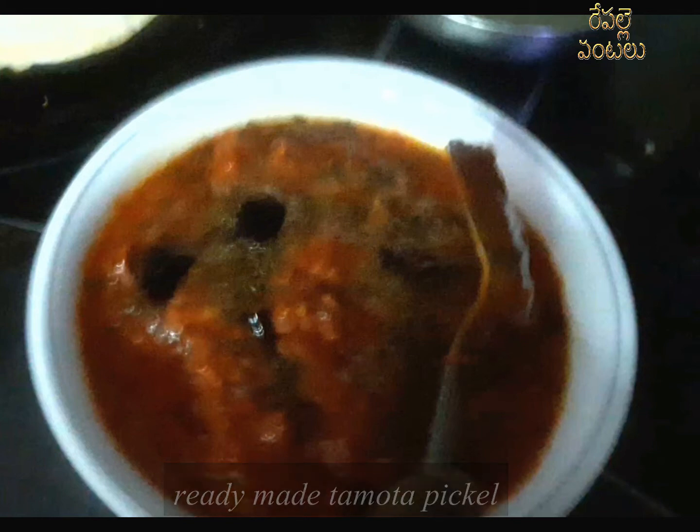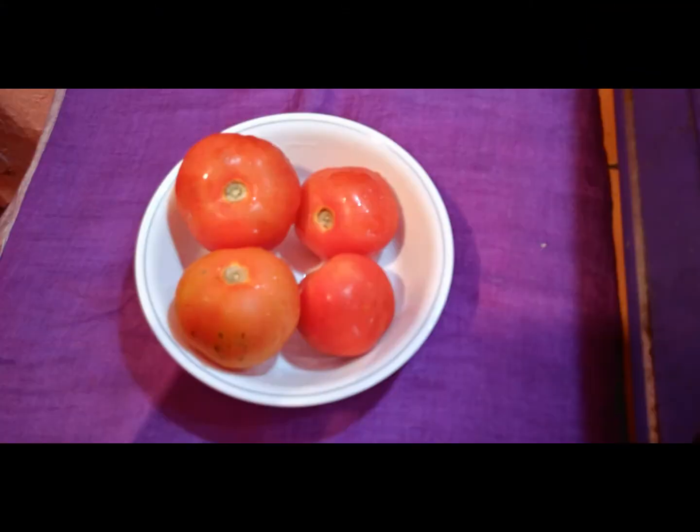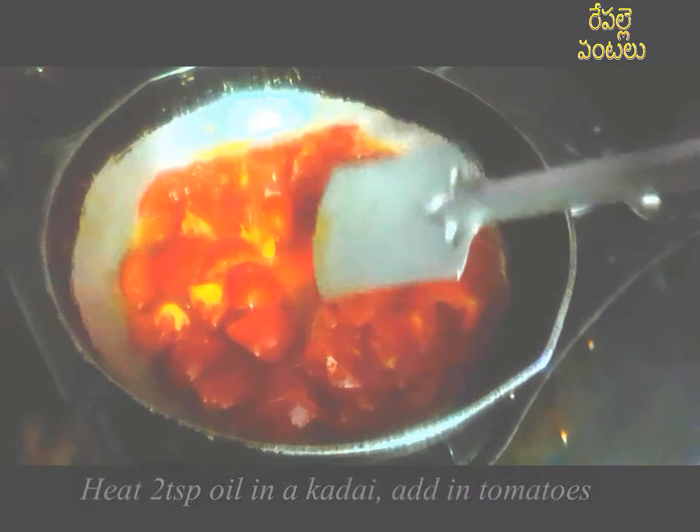We are going to make a ready-made tomato pickle.